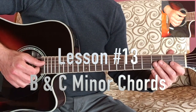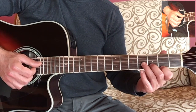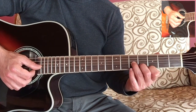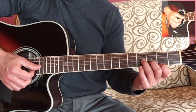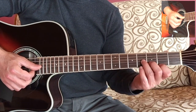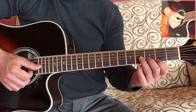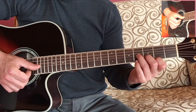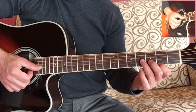Welcome back. In this lesson we are going to learn the B minor chord and the C minor chord. They're both easy chords to play and you'll find them to be very useful once you have them down. They are on three strings: the G string, the B string, and the high E string — strings number three, two, and one respectively.